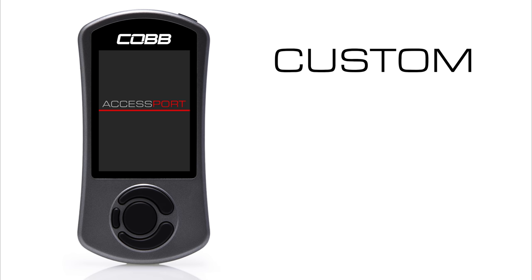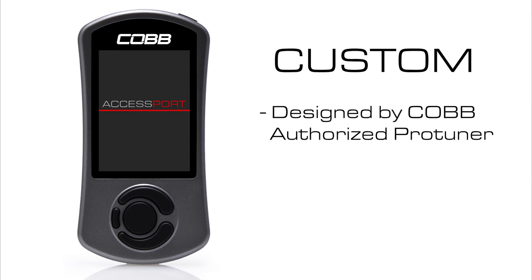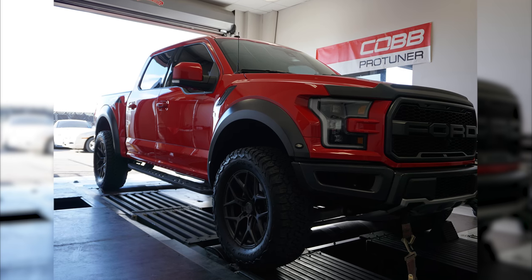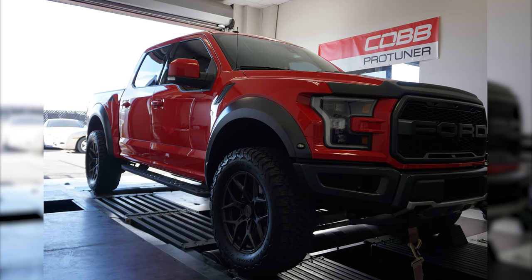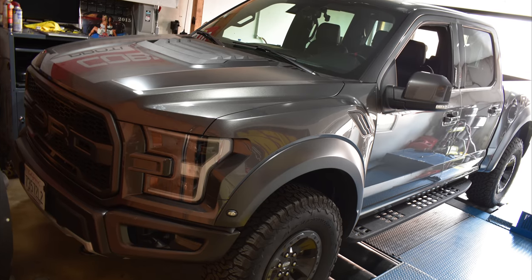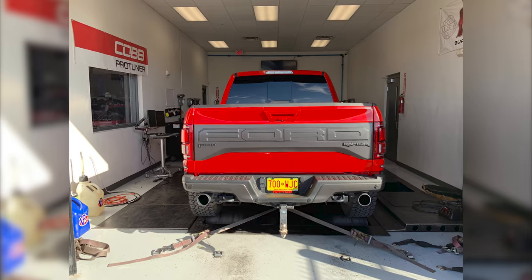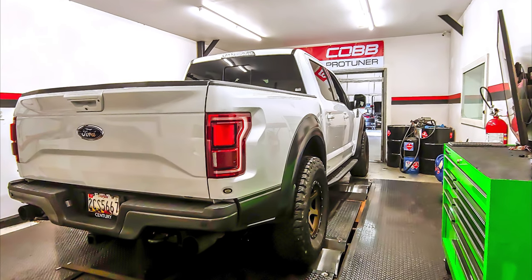On the other hand, a custom map is one that an authorized Cobb Pro Tuner would design specifically for your setup. So regardless of fuel quality, modifications, or the intended use of the truck, a one-off, uniquely tailored tune can be designed just for you. A Cobb Pro Tuner is one of many independent and privately owned performance shops that's approved and trained by Cobb to create custom tunes for vehicles using our proprietary tuning software with an Accessport.